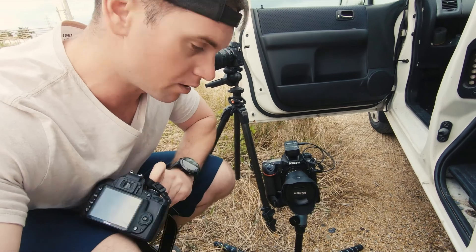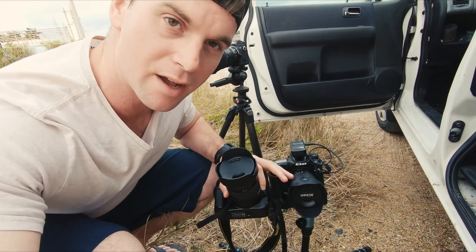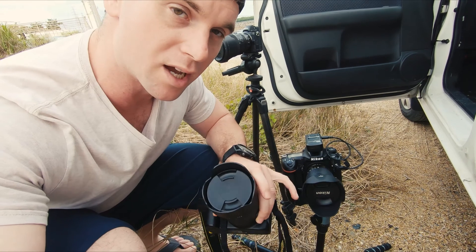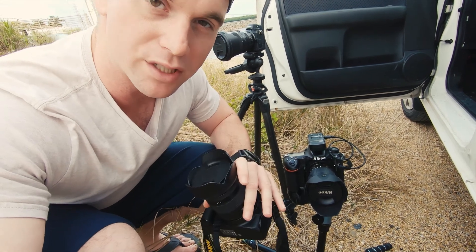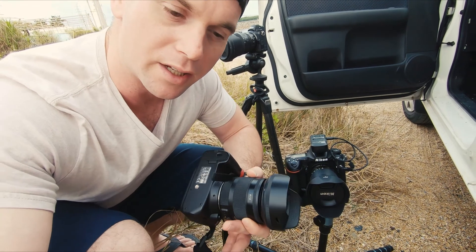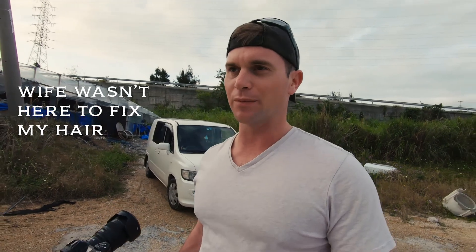One thing that's pretty sweet though is this 10 to 20 millimeter lens that I have on my D500 right now has the same filter thread as my Sigma 17 to 70. So if I want to, I can use the same ND filter on both of these. I might play around with how it looks once we get down to the beach, and if I want to zoom in a little bit more than the 20 millimeters this offers, I can switch over to the lens I was using yesterday.